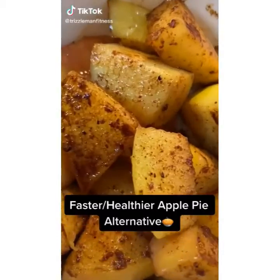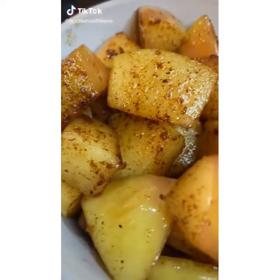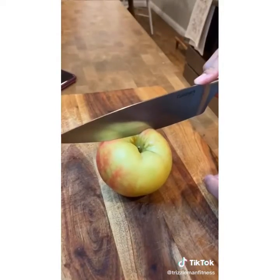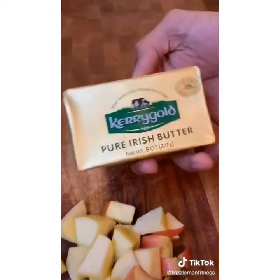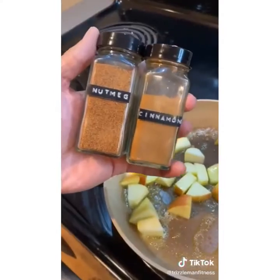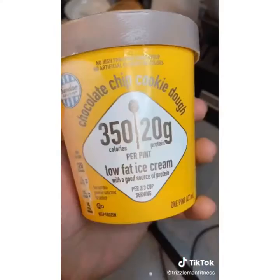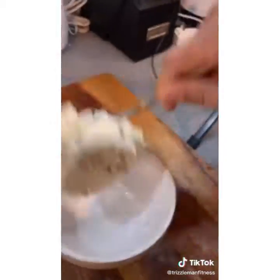If you have a sweet tooth and love apple pie during the holiday season, check this out — a faster, healthier version. First chop up a whole apple. Add some grass-fed butter into a pan, sizzle that up, add the apple with some nutmeg and cinnamon for seasoning. Then get yourself a high-protein low-fat ice cream and add that to the bottom of your cup.